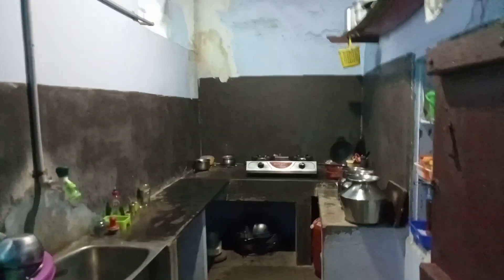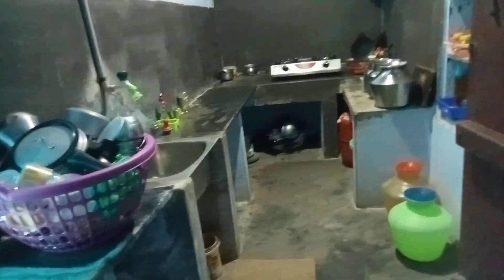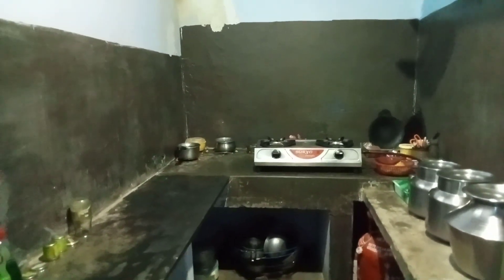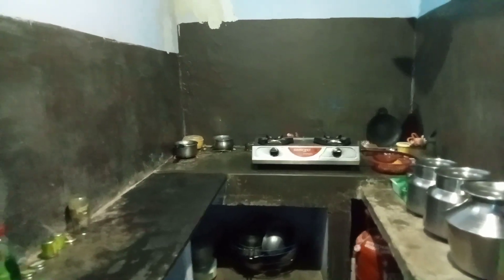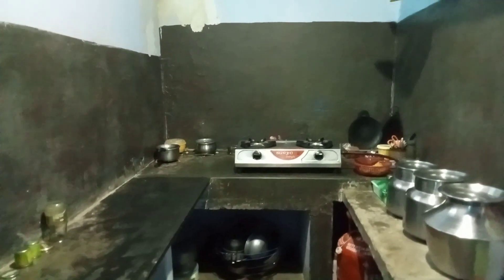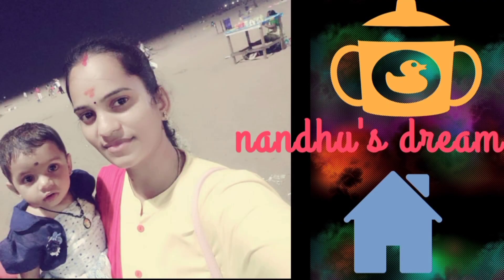This is a small house kitchen. It is a light for the kitchen. This is cement in the kitchen and it is very difficult to maintain. If you liked this video, please subscribe, like, and share.